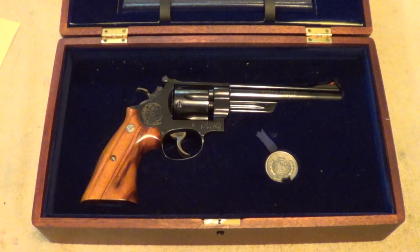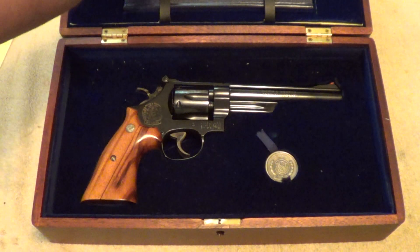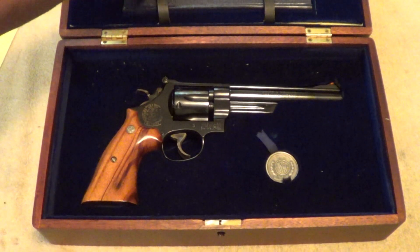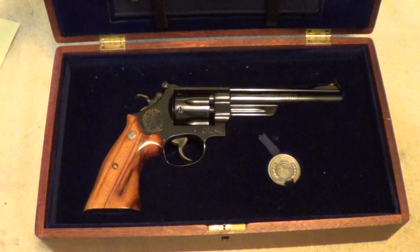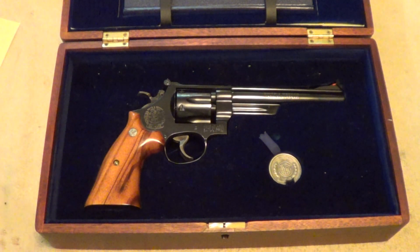It's very much the Dirty Harry 44 Magnum, except that it's in 45 caliber. It also comes with the Roy Jinx 125th anniversary book — the history of Smith & Wesson.